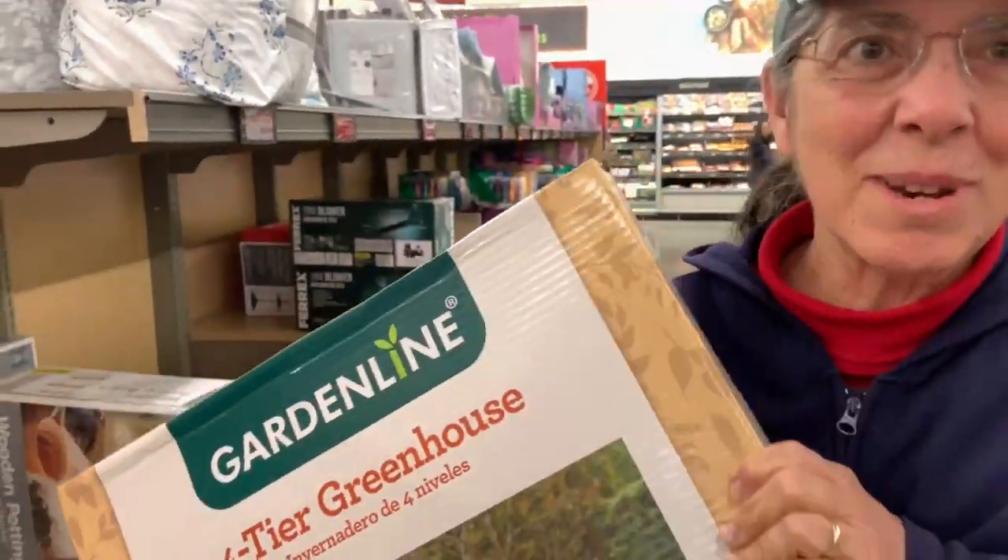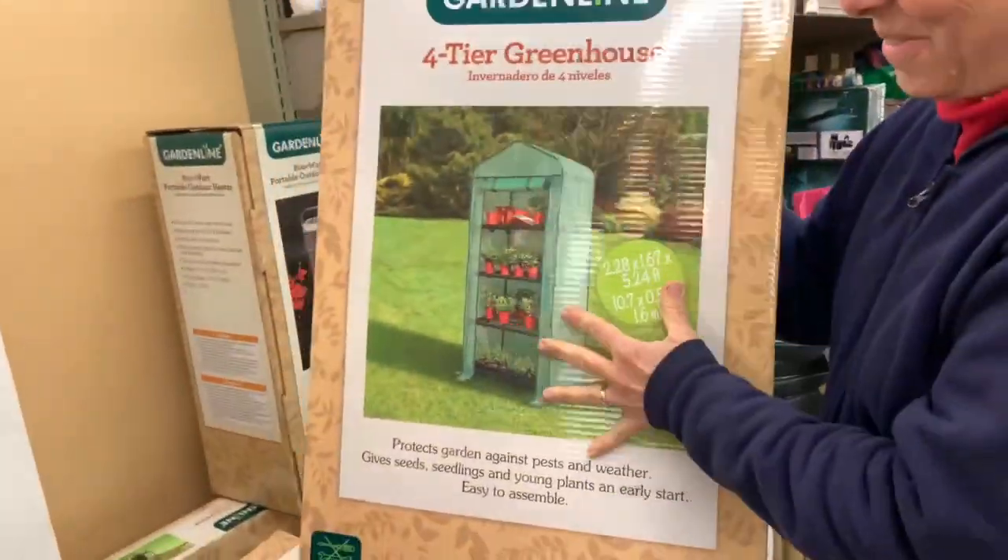Welcome to Food But You Never Wanted To Know. I'm going to talk a little softly because we're actually in a store — we're in Aldi — and I just had to show you this because this is what I've been talking about. Get a load of this. Whoa!